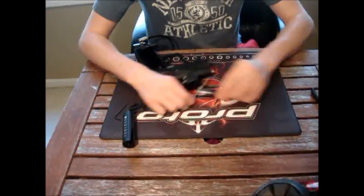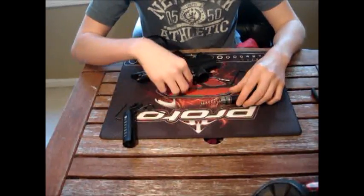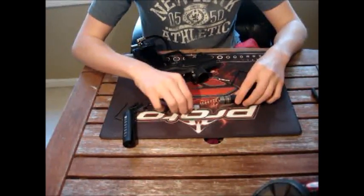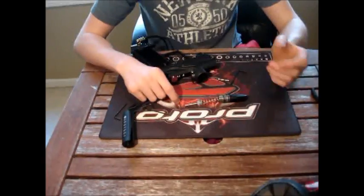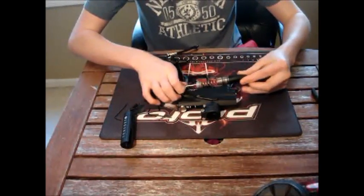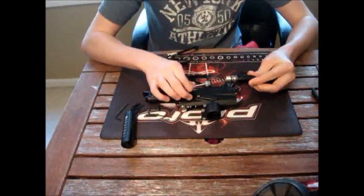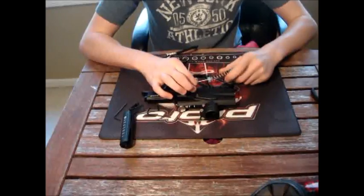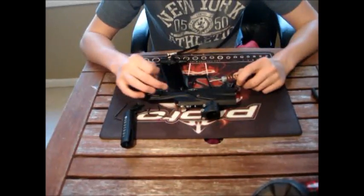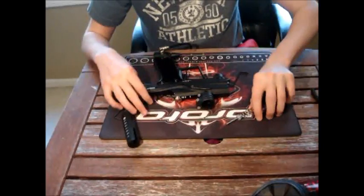This is basically how it works: the air comes into the LPR, out and then into the valve assembly, which sits on the gun right about here. The solenoid lets air in and opens up, and then basically it goes into the rammer, up and out the bolt — and there's your shot fired.